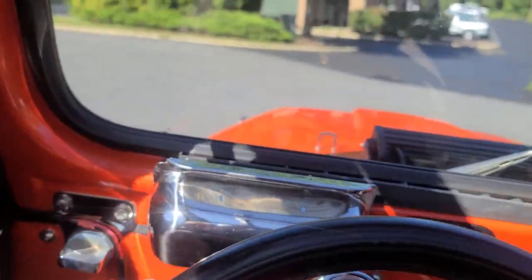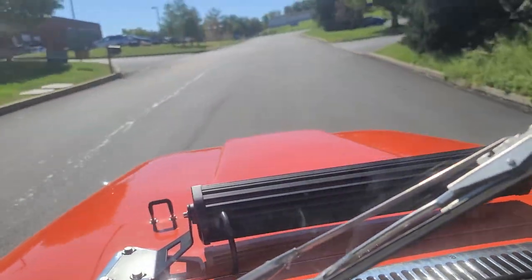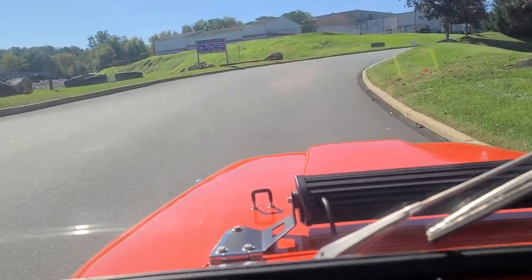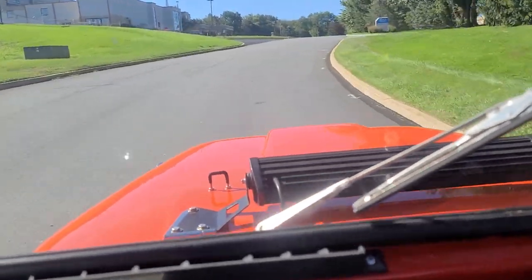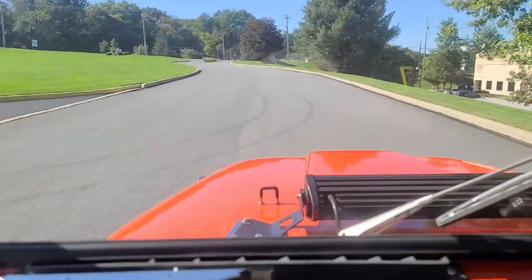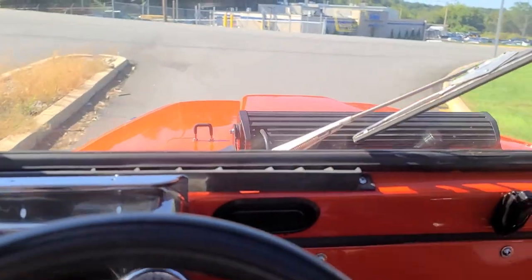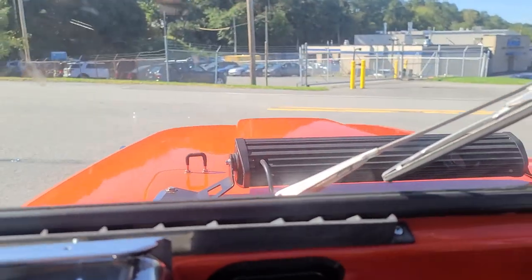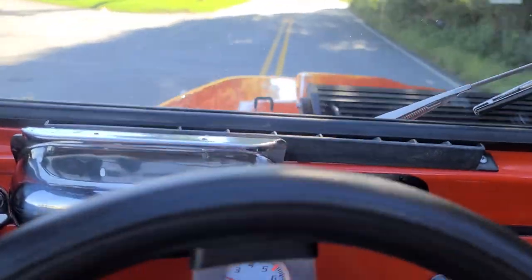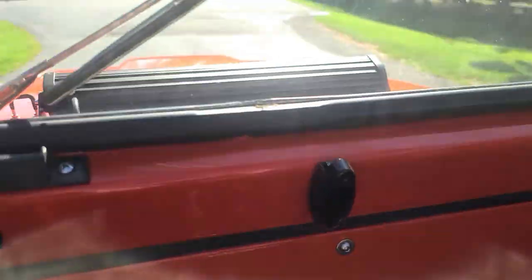The clutch is hydraulic — it feels like a Mustang clutch, a little tough on the pedal. It runs nice, shifts nice. Fourth gear... fifth — just to show you that fifth does work. And like, everything works phenomenal. Everything works in it like it should.